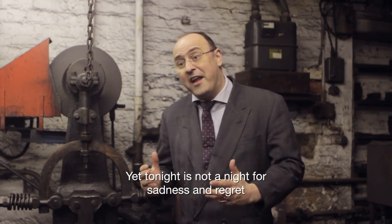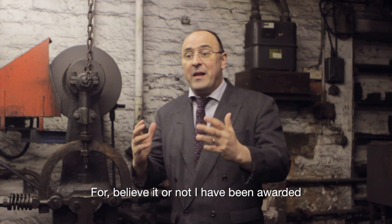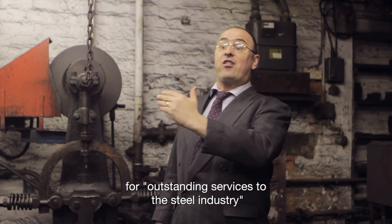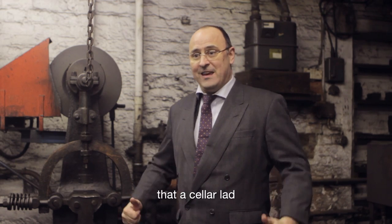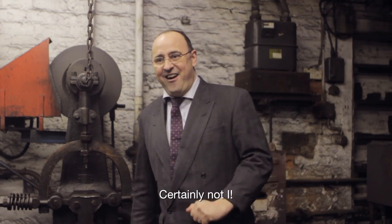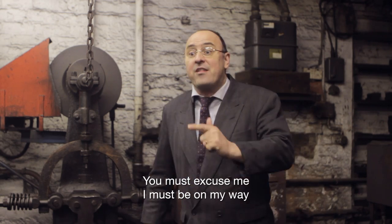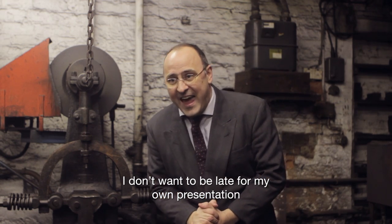Yet tonight is not a night for sadness and regret, but for joy. For believe it or not, I have been awarded the prestigious Bessemer Gold Medal for outstanding services to the steel industry. Who ever would have thought that a cellar lad from the slums of Sheffield would receive such an honour? Certainly not I. Oh, good heavens — is that the time? You must excuse me. I must be on my way. I don't want to be late for my own presentation. That would never do.